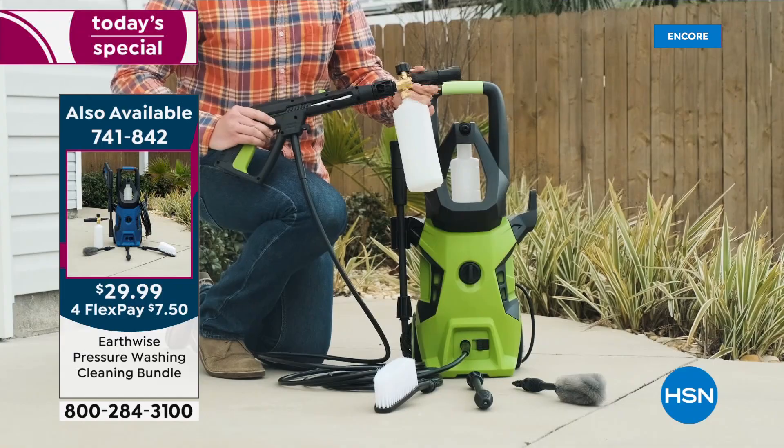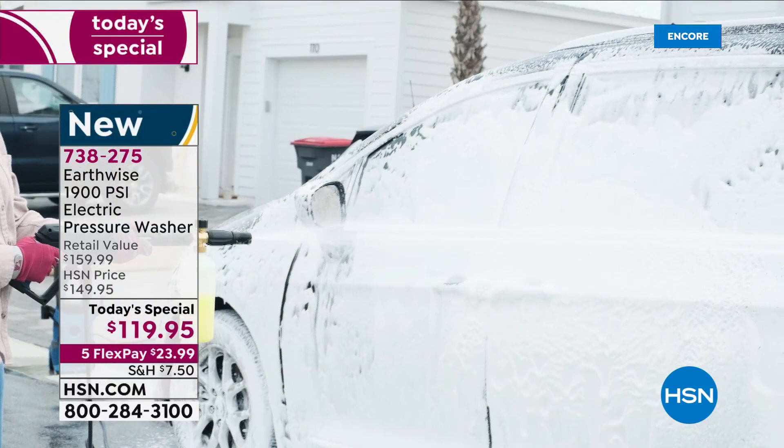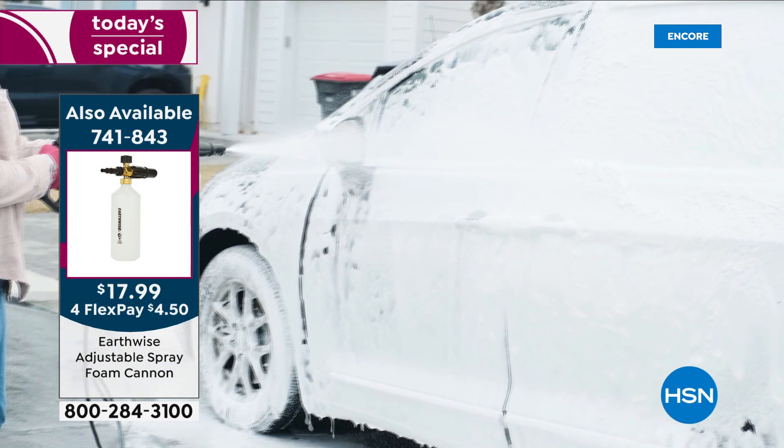We've got the foam cannon available for $17.99 or $29.99 as part of the package. When you see how much foam it's able to dispense in a short space of time, it really will wow you. Just as we wait for our special guest Mr. Pete Cullcullen to join us live, let me show you how this works.